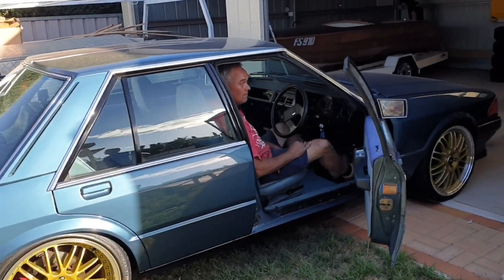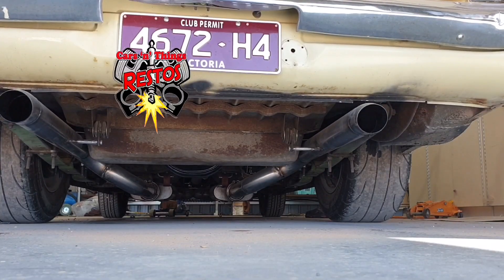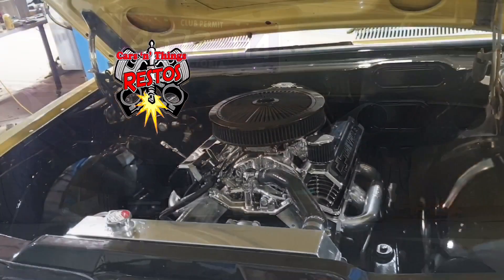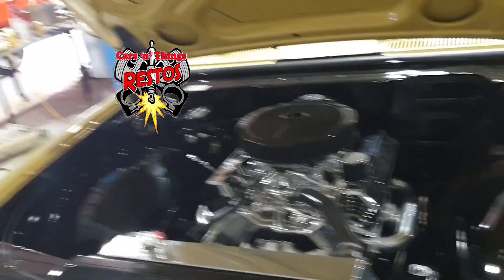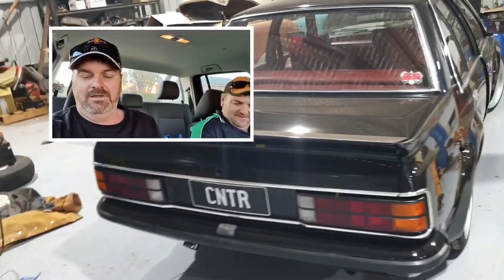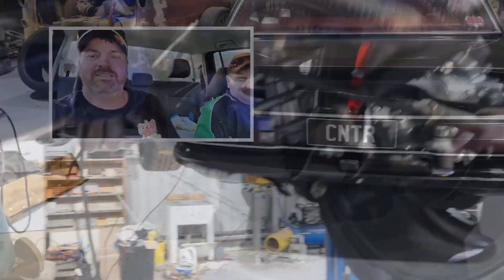Good morning guys, we're here at the Holden Barth Walk. Today we're playing with brake pipes.